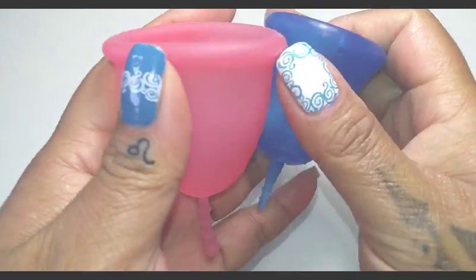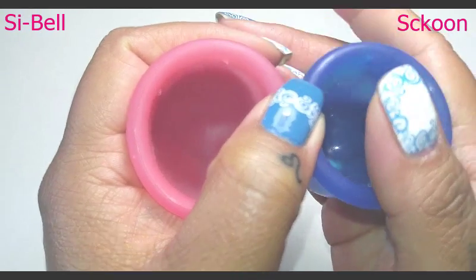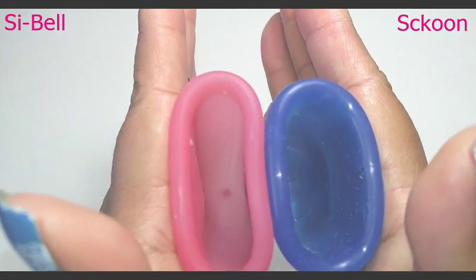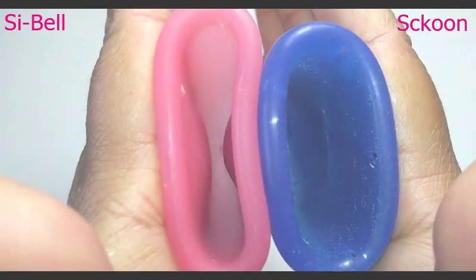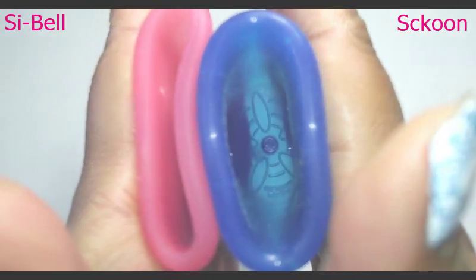I'm going to swap hands and give them a squish again to see if they read the same. So inside of the Sibel and inside of the Scoon.